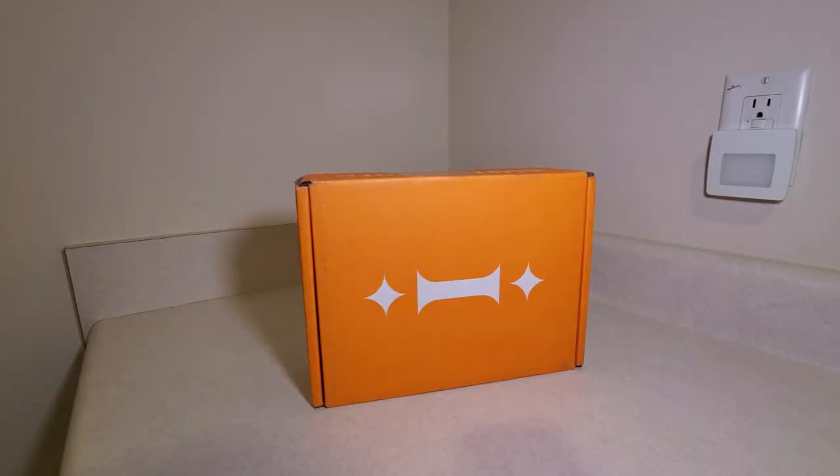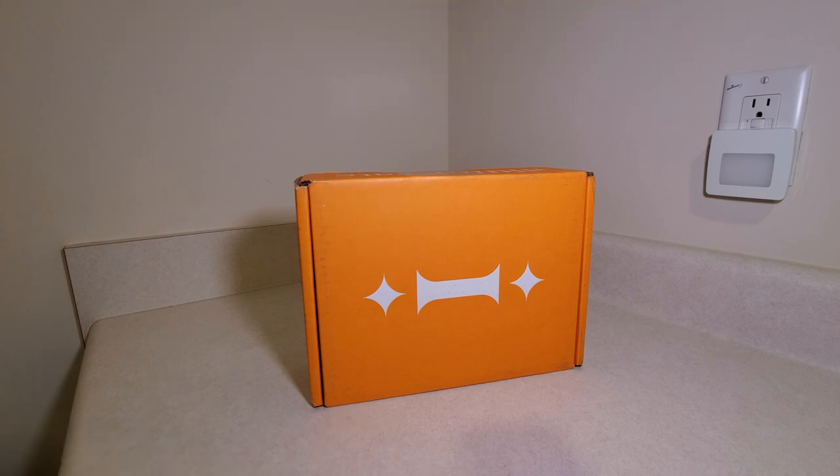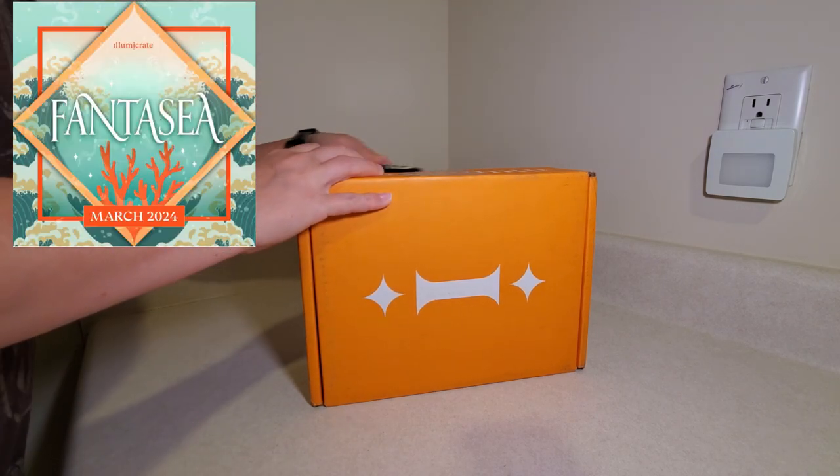Hi everyone, welcome back to another unboxing. Today's will be the Illumicrate March 2024 book-only subscription, and the theme was fantasy. Let's take a look and see what the book is.